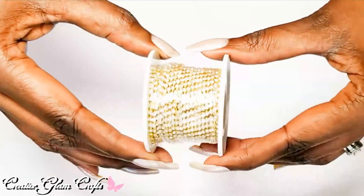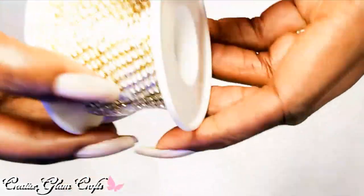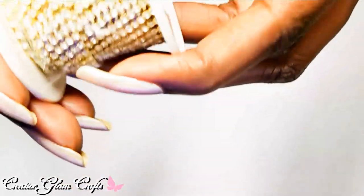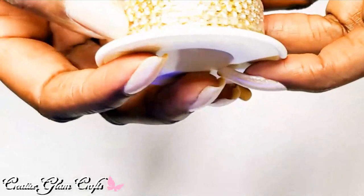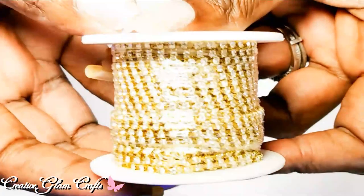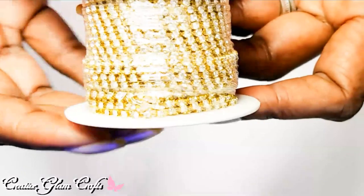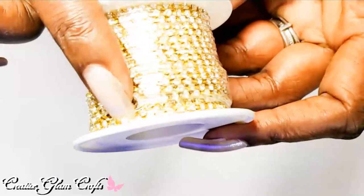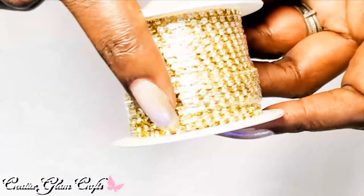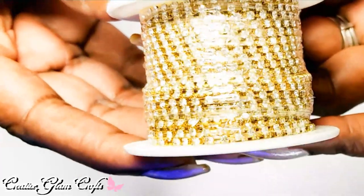Then I got these from Amazon too — they're almost like a chain link, a different type of rhinestone. They're not on cloth or plastic; they're on an actual chain. I think you can use this in fabric and clothes design. I thought that was really pretty and I'm excited about using it.